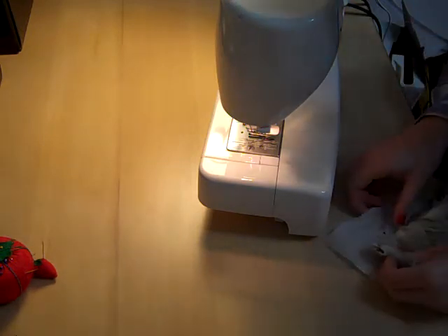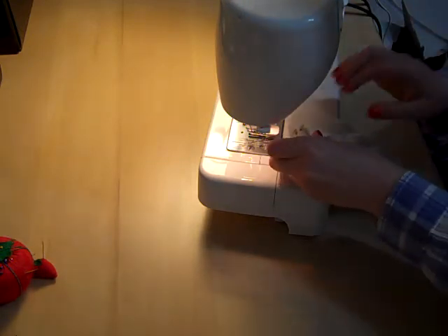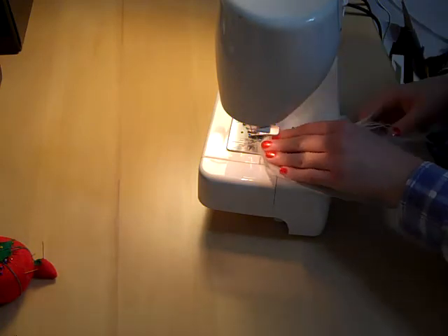Hand sewing sucks. Well, it doesn't suck — we need to do it. But let's try this just once. Let's try it on the machine.